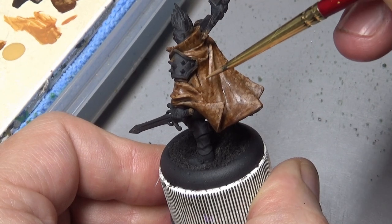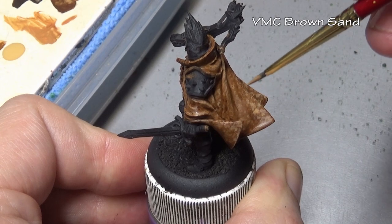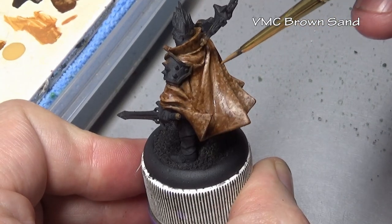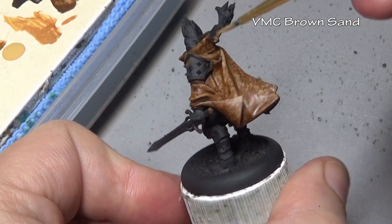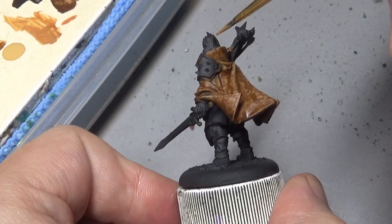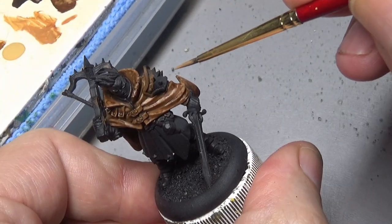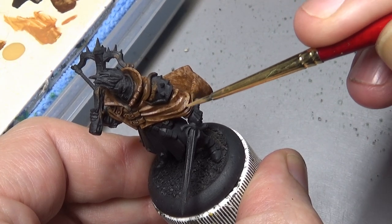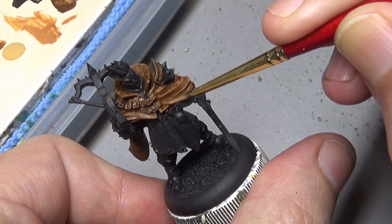For our next step we return to Brown Sand once again and go with our stipple pattern. The difference here is we're not putting it on such a broad surface area as the first stipple layer. It's best to think of this as your second highlight, so we are drawing up our highlight here - putting it in a slightly smaller area, moving away from the recesses, moving away from the base coat areas, working our way towards those crisp edges and high areas on the miniature that are really going to catch the light.